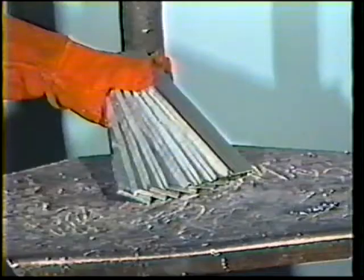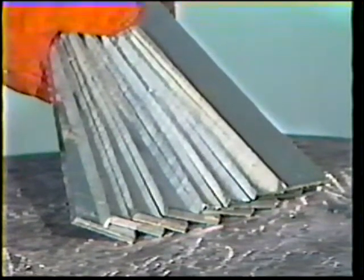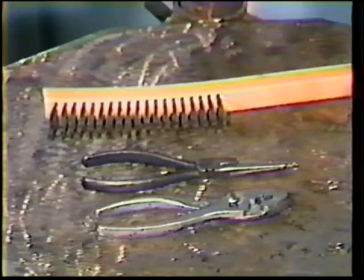For this exercise you will need eight pieces of two hundred fifty thousandths inch aluminum plate to form each workpiece. The electrode wire is three sixty-fourths inch diameter ER 4043. The shielding gas remains welding grade argon. The equipment is the same as previous job practices including protective clothing, gloves, helmet, stainless steel wire brush, wire cutters, and pliers.